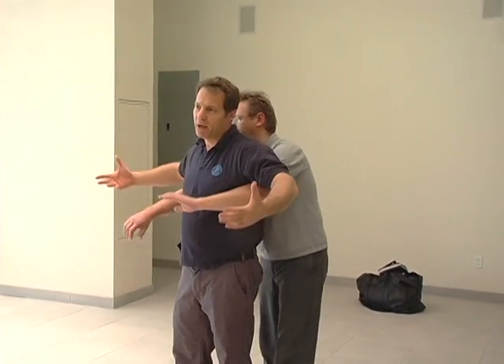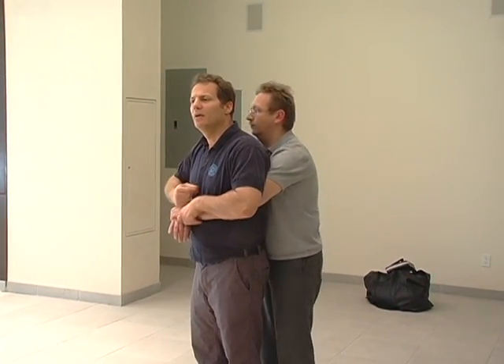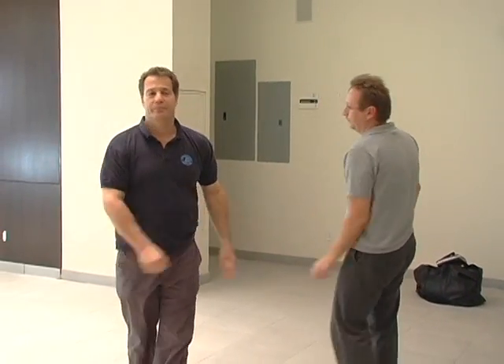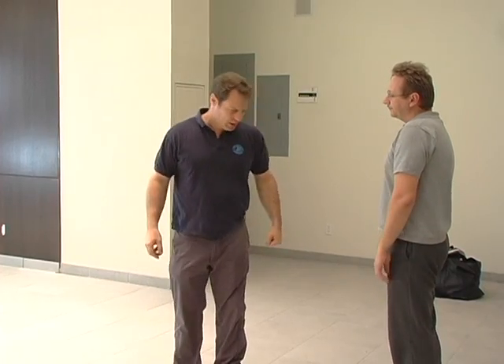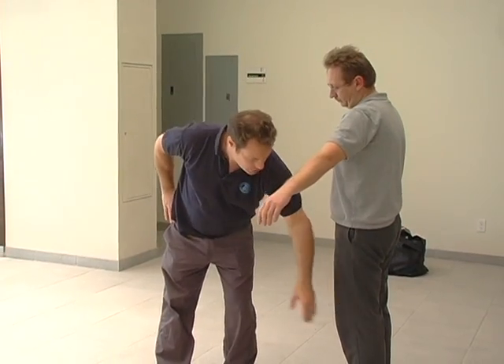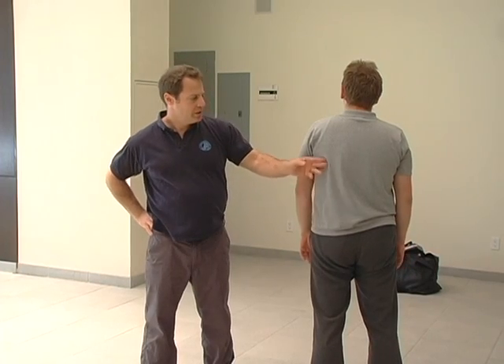For example — grab me from the back. If my hands happen to be here and somebody grabs me, I can just do this and do that. From here I can turn and take them to the floor. From the side we have temple pressure points, the knee joint, and we have the kidney — about here, right underneath the last rib.